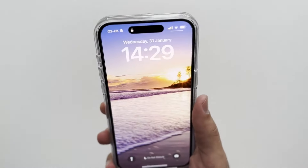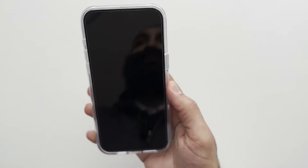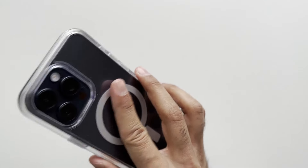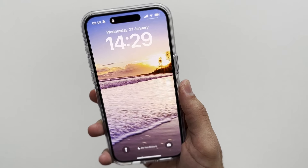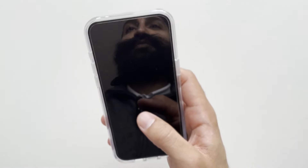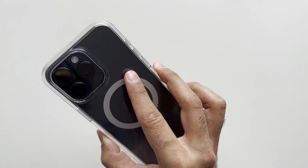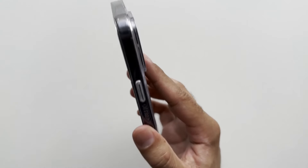How does it feel in the hand? It feels pretty good. It's not the slimmest case in the world and it does add a bit of bulk around the sides, but it's not too uncomfortable to hold. The back is fairly grippy and the sides are as well, which is good. If you drop your phone a lot you're going to like this case — you get three times the military standard in terms of drop protection.